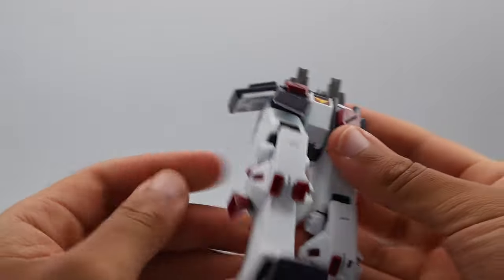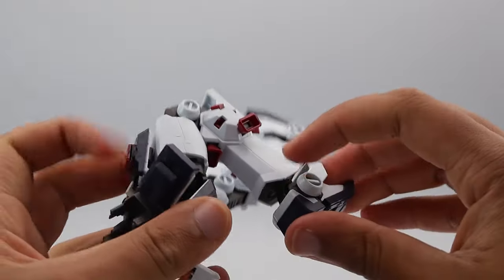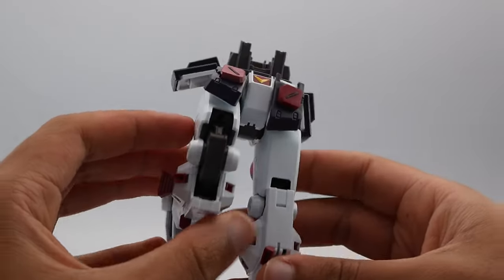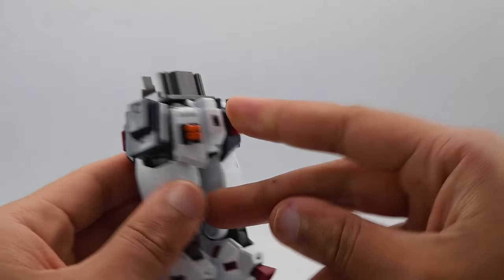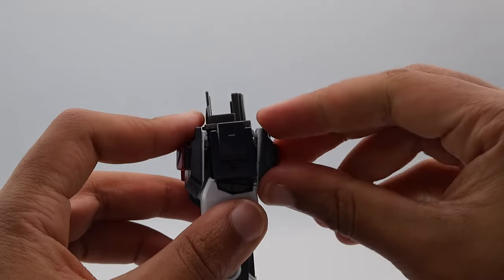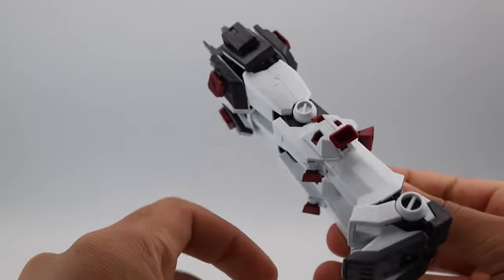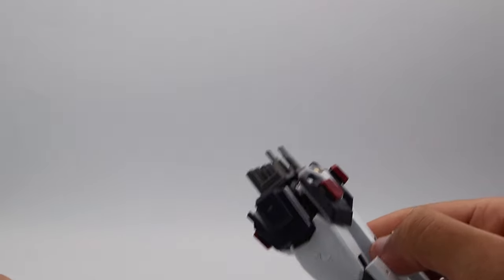The posability is spectacular. I have no problems with the range and what it's able to do. Yes, I complain about the inner frame, but can it hold its own weight? Yeah, in this form, of course — without the giant backpack on. The other thing to be cautious of is that this mobile suit is built on a core block, so when messing with the torso, be careful.